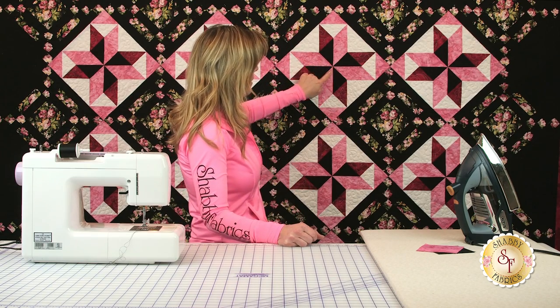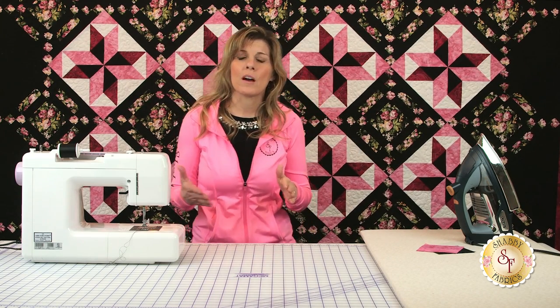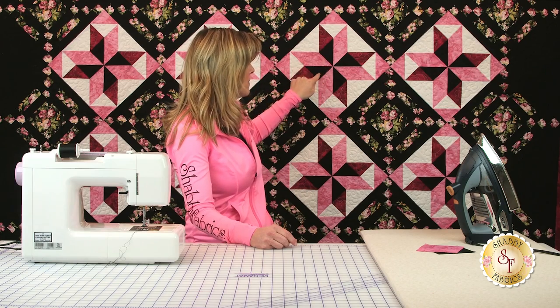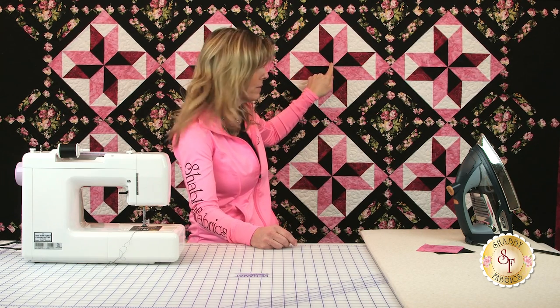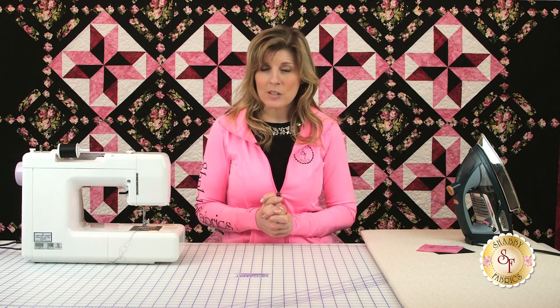If you look at this particular portion of the pinwheel, this finishes to three inches. The reason that's important is there's a rule of thumb with pinwheels — they're really just made from half square triangles, two fabrics put together, and there are four components to our pinwheel. The rule of thumb is to add seven eighths of an inch, so you would cut each one to three and seven eighths inches. Now, three and seven eighths is a little uncomfortable to measure. I like to cut mine to a full inch and then square up my pinwheel at the end — that's what I'm going to share with you today.